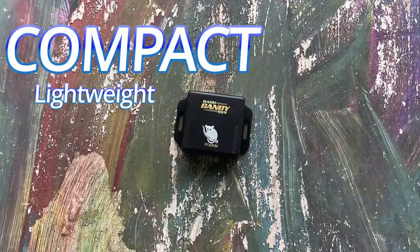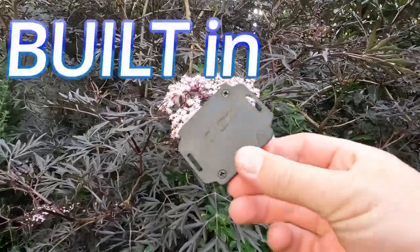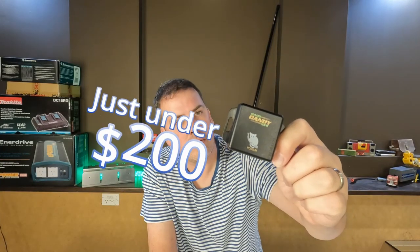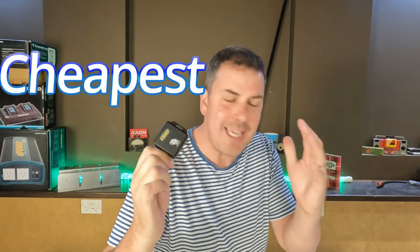Tell me what's Aussie-made, compact, lightweight, comes with built-in mounting options, and costs just under $200. The overall value of this product is amazing — it has to be the cheapest product in its class in the world.